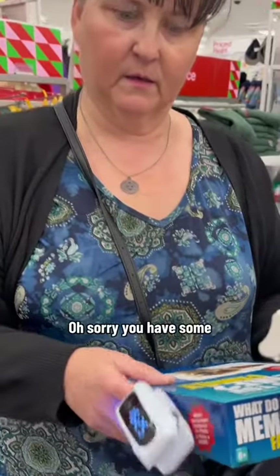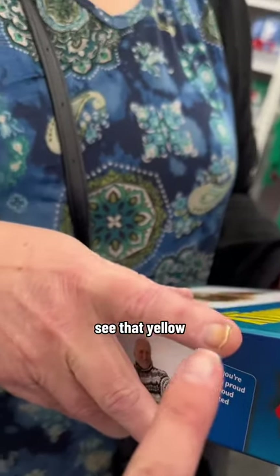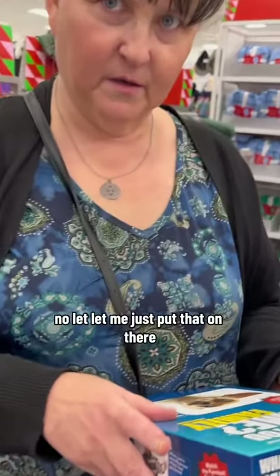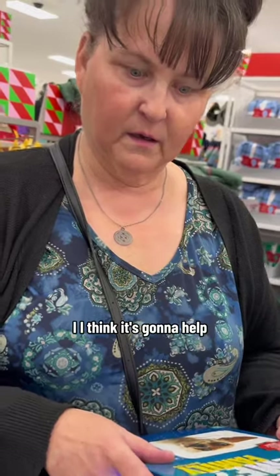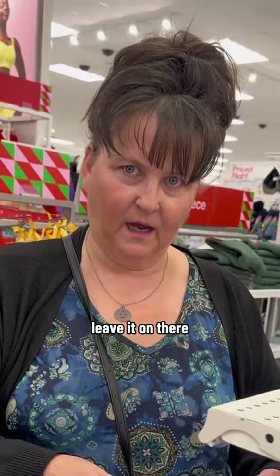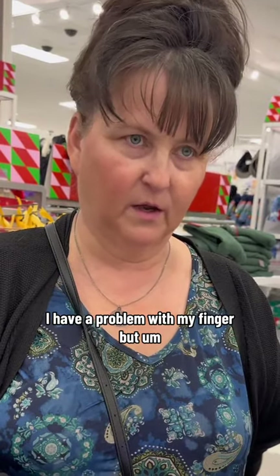What are you doing? I'm sorry, you have some fungus on your finger right there, see that yellow? Let me just put that on there, I think it's gonna help you. Just leave it on there, it helps. I have a problem with my finger, but who are you?